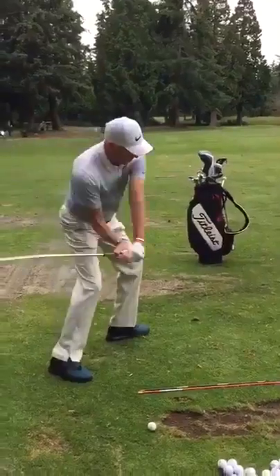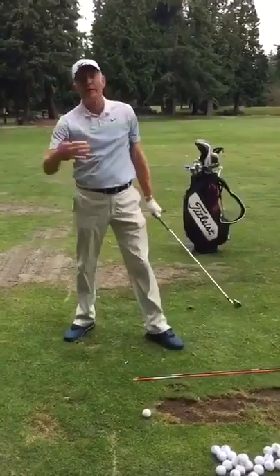Back to the target — the butt of the club to the right. I've putted so many times, that's the magic move. I've got Hogan, Snead, Trevino, Moe Norman, but I'm going arms down, slide.